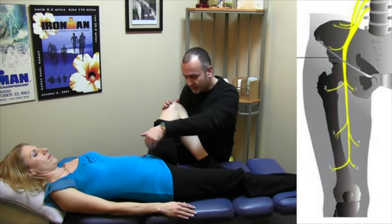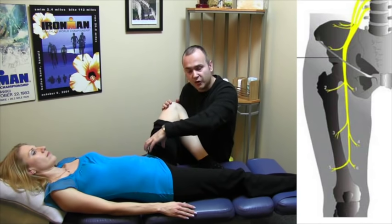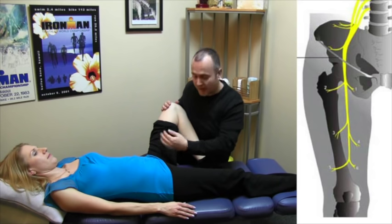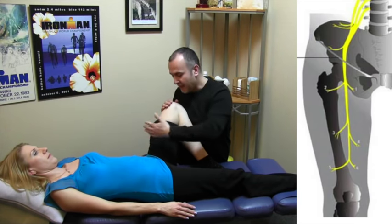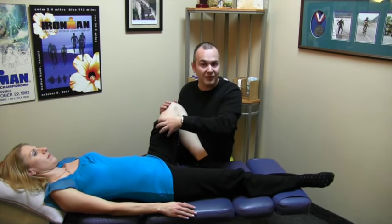It courses down through the pelvis. Right in this area, it runs parallel to the hip flexors — the iliopsoas — and it comes through the femoral triangle right at this area. It courses down through the inner part of the leg and front part of the thigh. At this point, it branches off, and from here further down we can discuss the origins of the saphenous nerve.